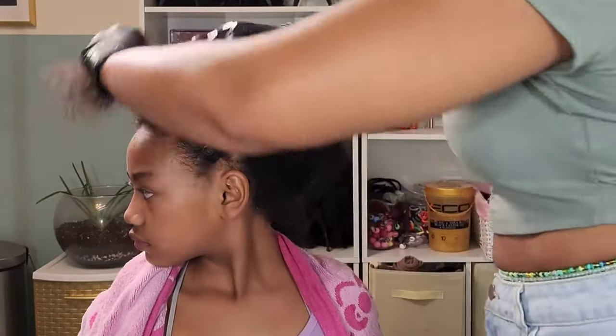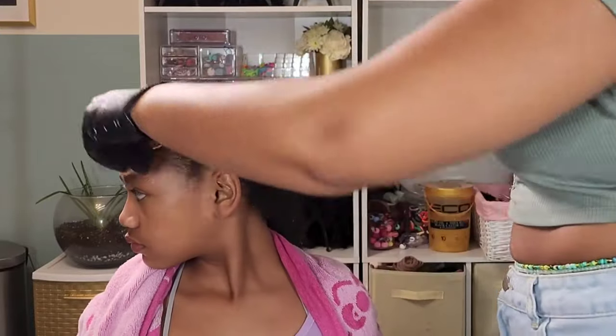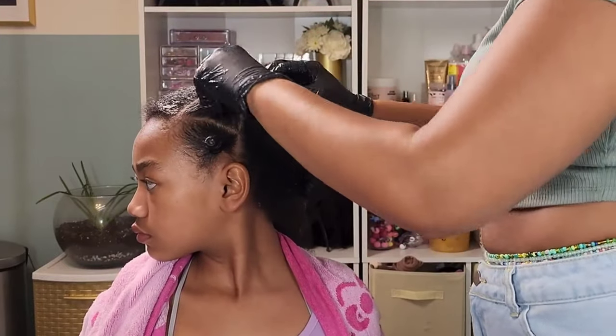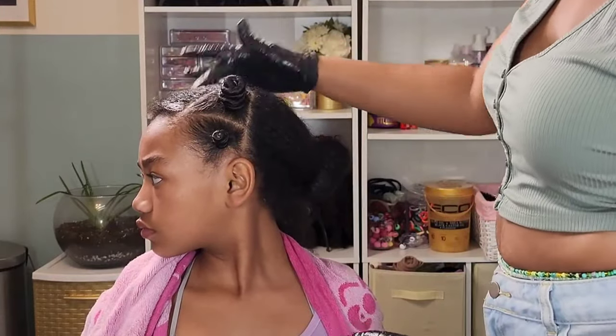I'm creating bantu knots across the entire front of her head and I decided to do triangle parts to make it a little decorative and cute, which is super easy. All you're doing is diagonal sections — I don't feel like you can mess that up, not as bad as I mess up a straight part. So I feel like this is the best way for me to do it.